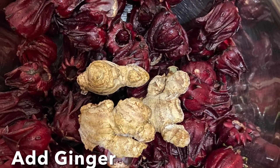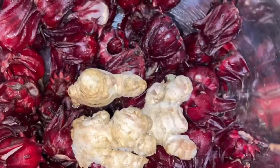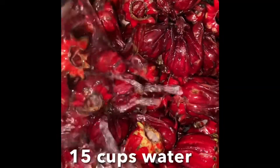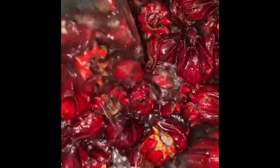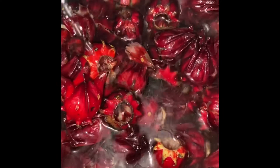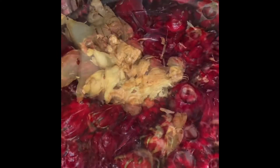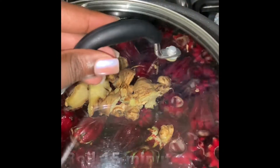Add about two ounces of ginger. I highly recommend fresh ginger root. You can either chop or grate it — I chose to chop mine. Add 15 cups of water and the chopped ginger, cover, and allow to boil for 15 minutes.